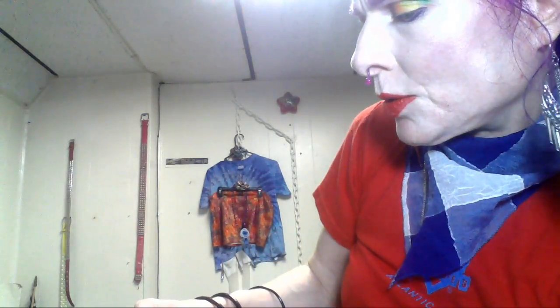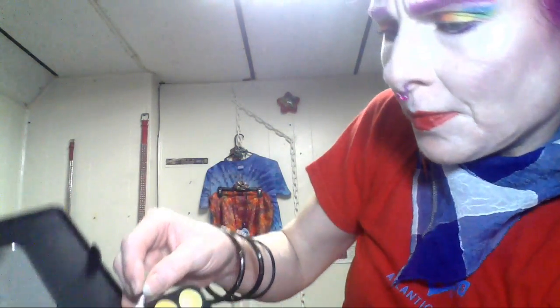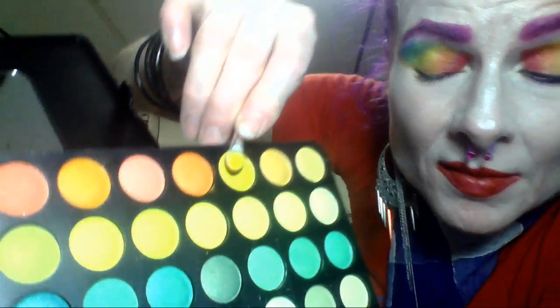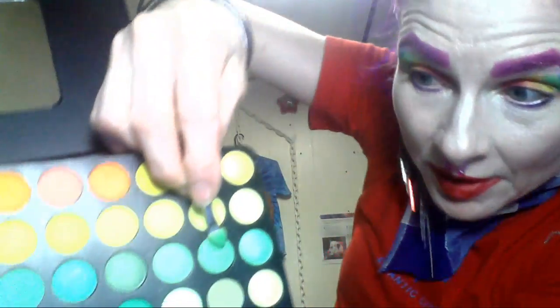And for the yellow, I use this one. And the green, I think, this one here.